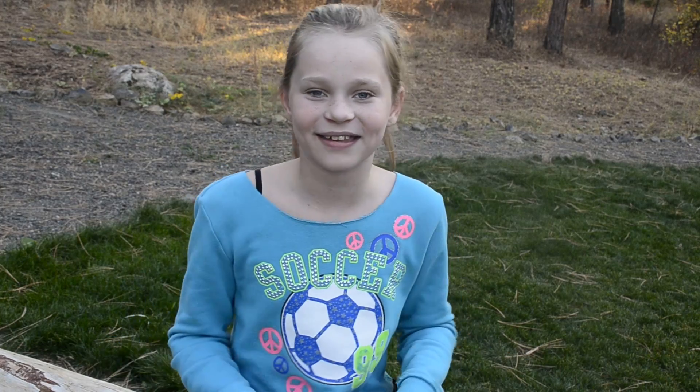This week I learned how to make a baking soda and vinegar bottle rocket. Let's get started.